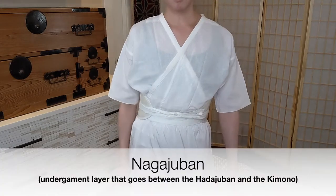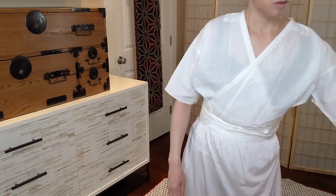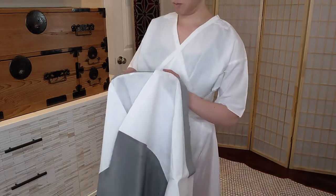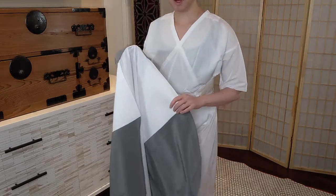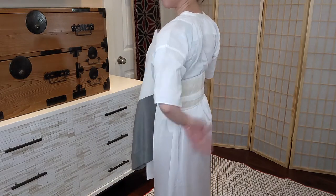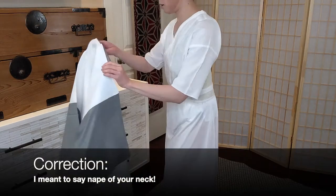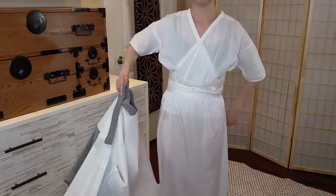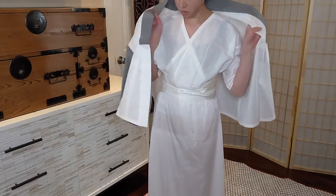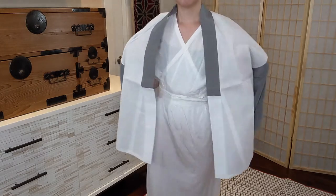The next step is to put on the nagajuban layer. This is a men's nagajuban. The main difference between how men and women wear their kimono underlayers is that the collar is not pulled down — it goes right against the neck for a man. For a woman, you would pull this part down to expose the back of the neck. Bring this behind and put it on your shoulders, then check the two sides and put your arms through.